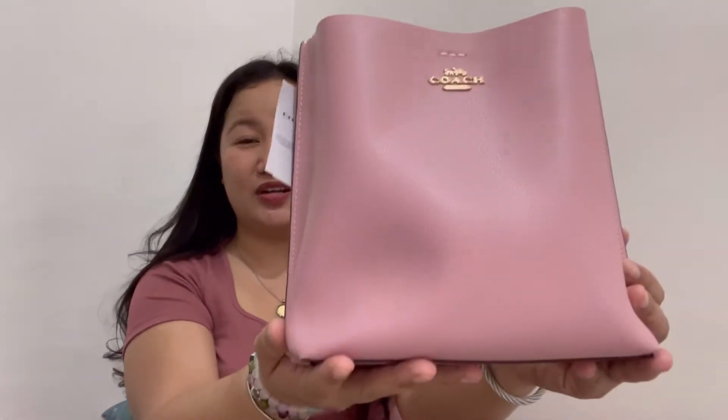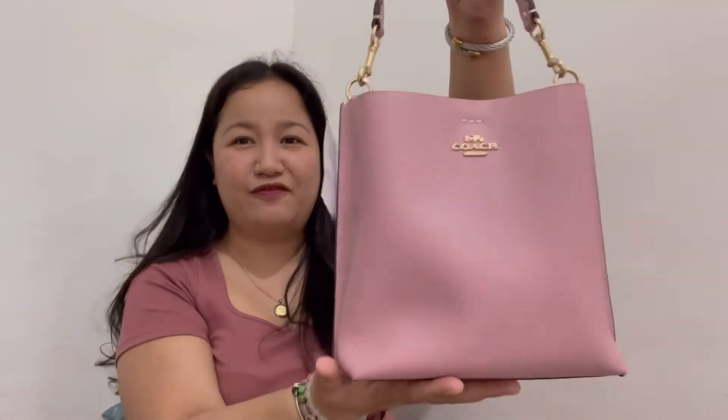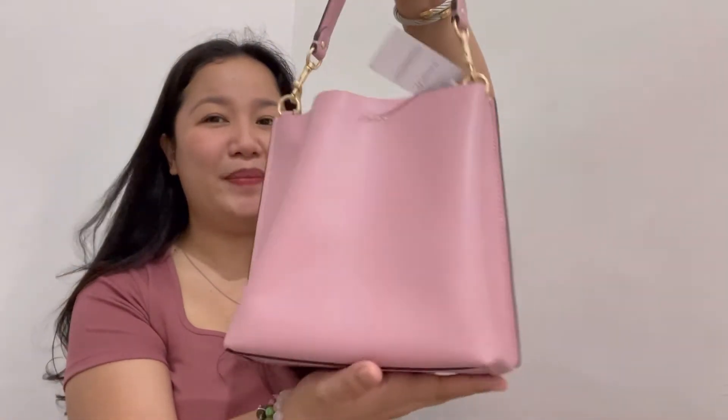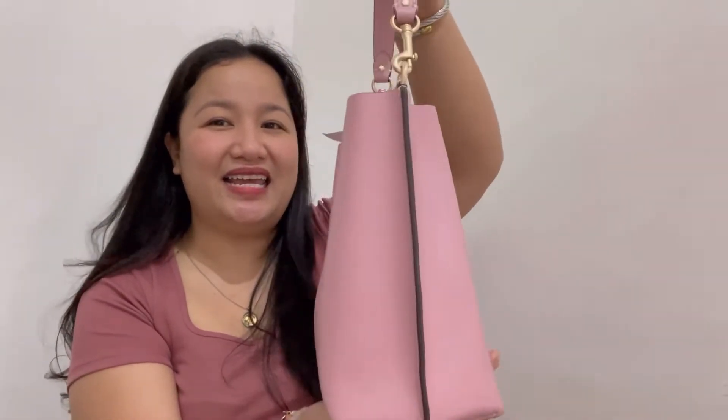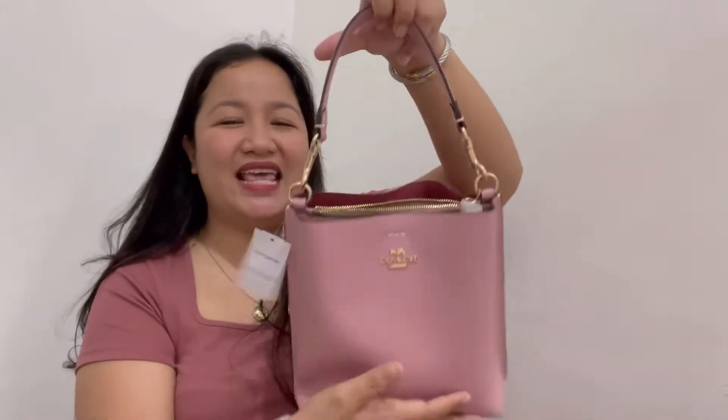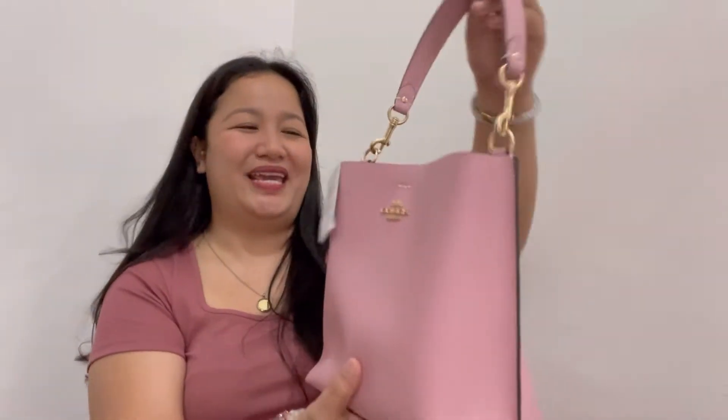Without further ado, this is the bag I'll be talking about. I just want you to see it up close first. Here's the front of the bag, the sides, the back, and the bottom — no metallic feet — and then the top of the bag.